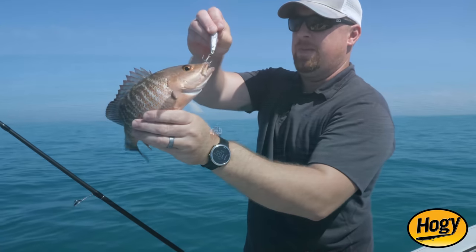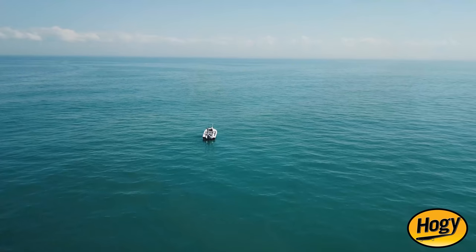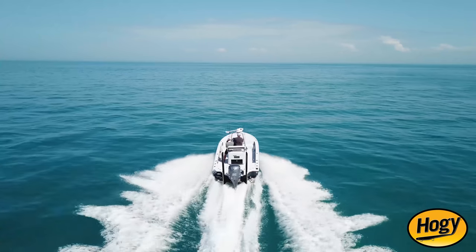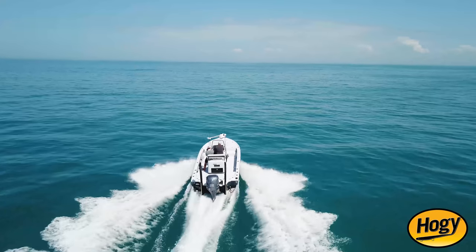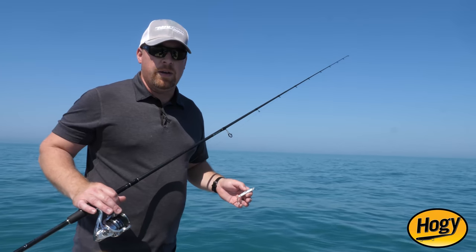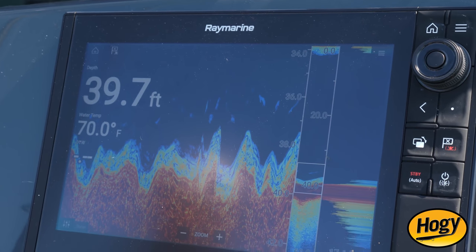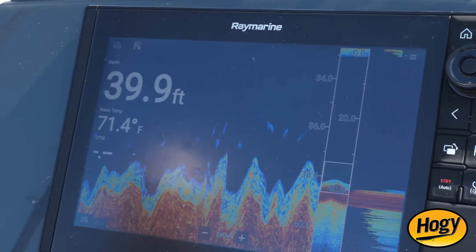Today we're off Sanibel, Florida in about 40 feet of water. It's late February and we've just been doing a little cruise looking for some life up on top. As a plan B, we're going to stop on one of these public numbers — a number you can find online or even on your GPS. It's an area of some broken bridge rubble and some culverts.